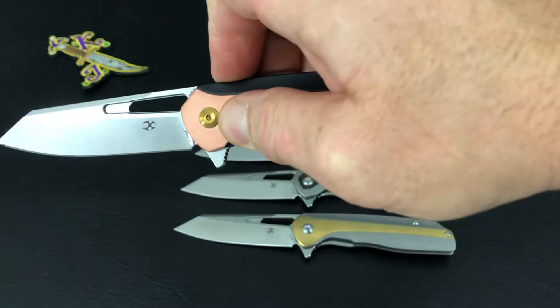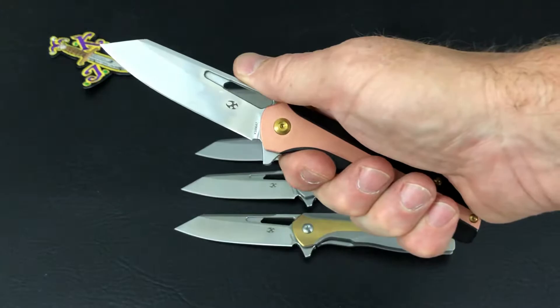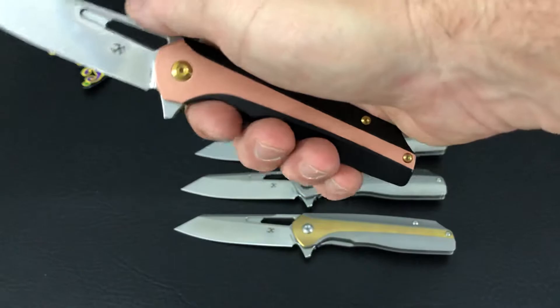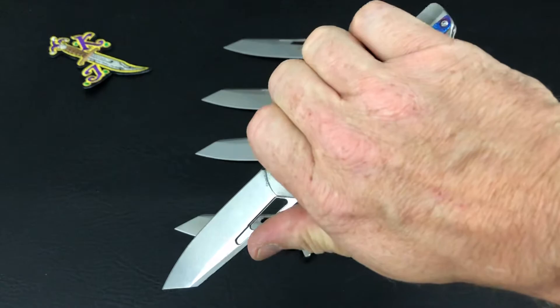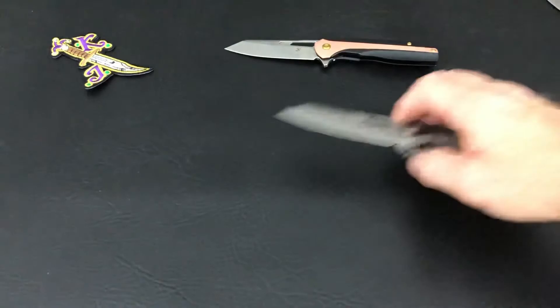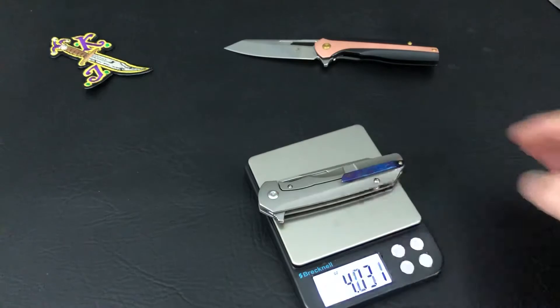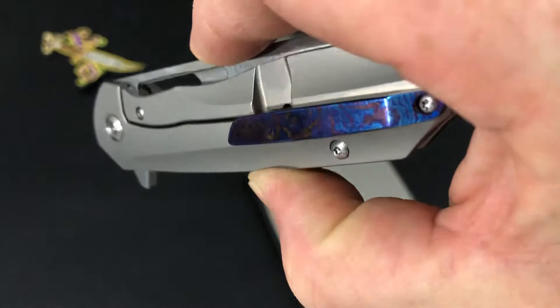Pretty impressed with the feel in hand of these Shards. As I said, it's a 3.4-inch blade. You can see how much handle is sticking out in my large-size hand — it fits pretty well. Let's check the weight: I believe these are somewhere around four ounces, and yes, they are right around four ounces.